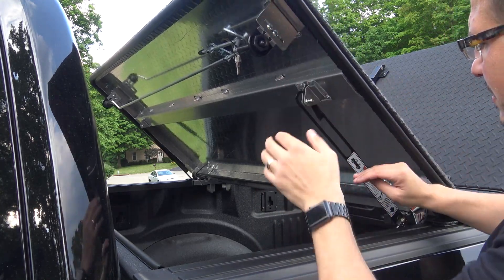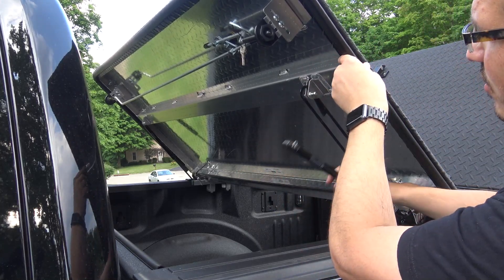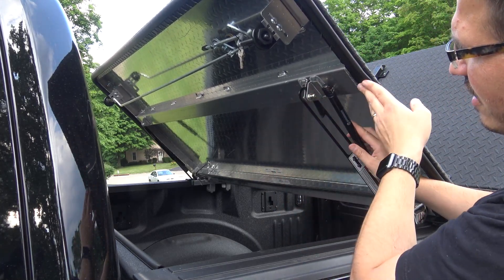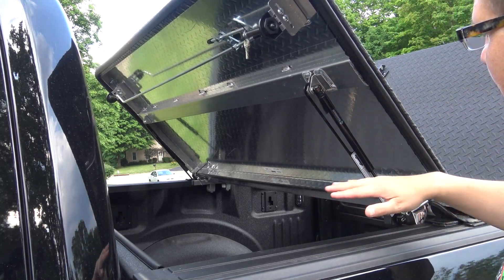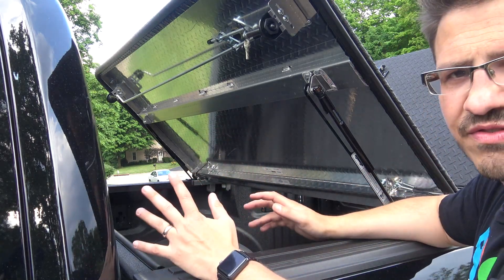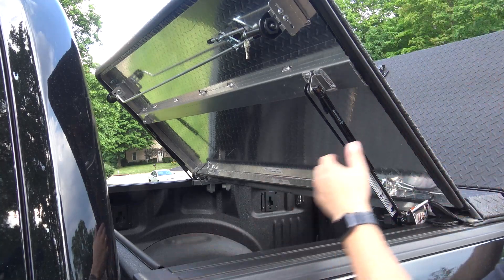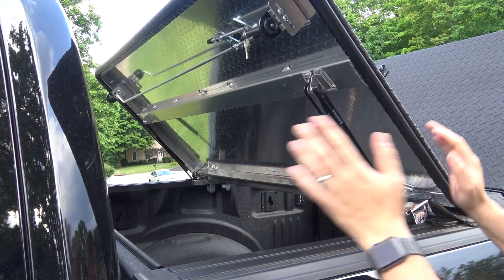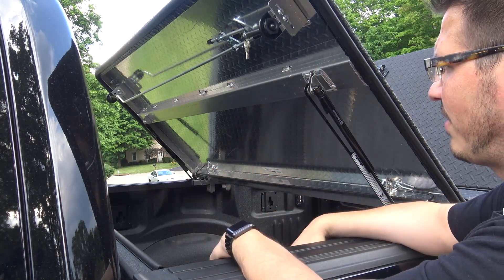You just pop off both of the gas struts, pull this off, and the whole system basically unlatches itself. You can take this whole thing off in a matter of five to ten minutes with somebody's help, or you can unbolt the C-clamps from the center, lift the whole thing off, do whatever work you need to do, and then put it back on.